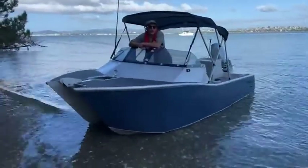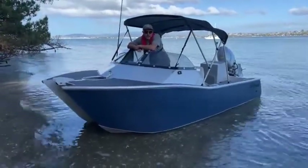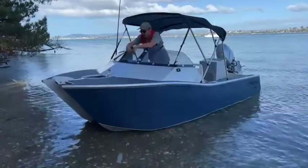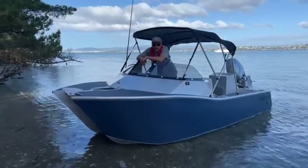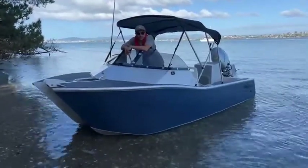We've done a few little videos on the 450s in the past, most recently the side console. The 450 is available in a tiller, a side console, a center console, and what I'm sitting in here now is the Cutty. So there's plenty of different options there, all on the same famous 450 minicat hull.